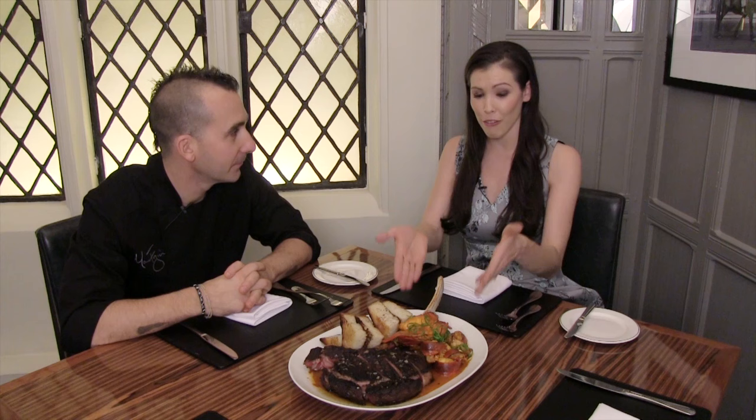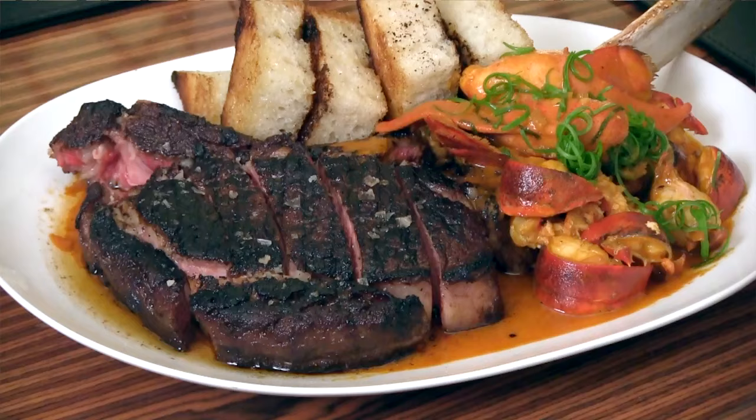I am here with Marc Borgione of American Cut in Tribeca and now in Midtown. Thank you so much for having me. Welcome to our new home! Today we're going to be talking about something that is pretty exciting and decadent, which is surf and turf, and we have your signature surf and turf here.